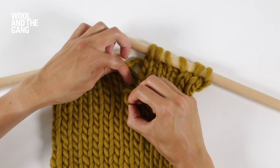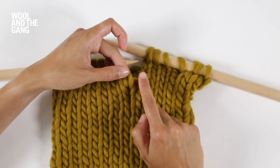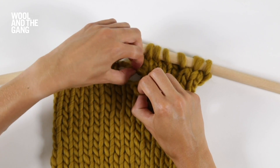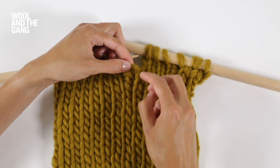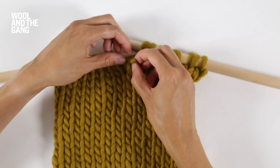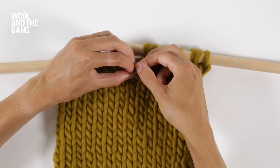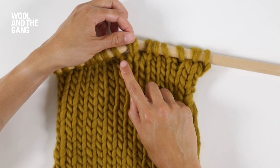Let's see that again. You're going to take the next strand up and you're going to pass it through the stitch from back to front. Now this stitch is at the same level as the ones on your needle.